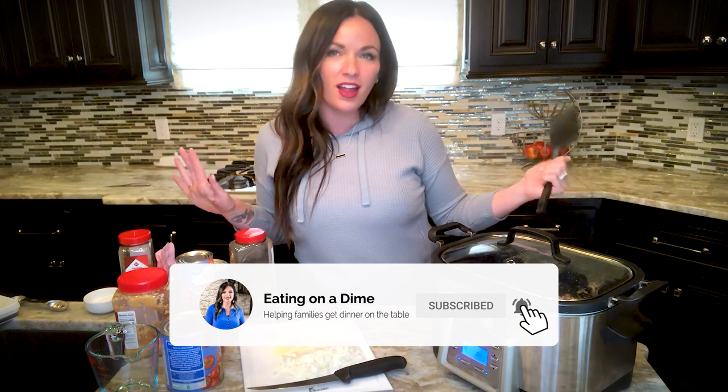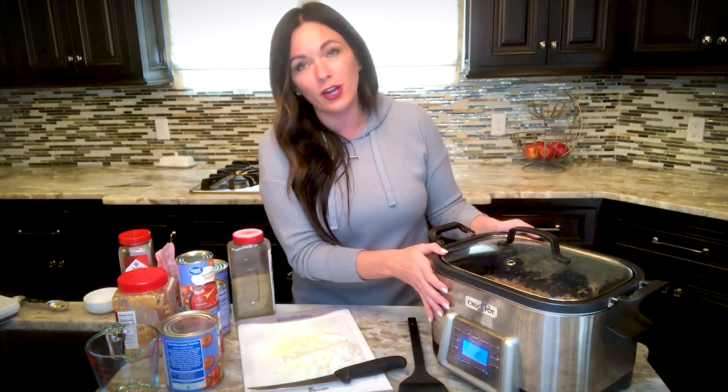It's spaghetti night! Sometimes you're just craving spaghetti, right? Forget the jar stuff. I'm going to show you how to make spaghetti sauce in your crock-pot. You're gonna come home and dinner's gonna be amazing. It's perfect to feed a crowd and it's perfect to freeze the leftovers. You're gonna love this recipe.